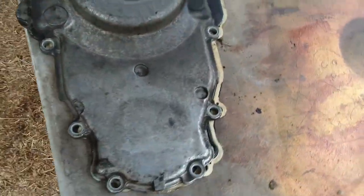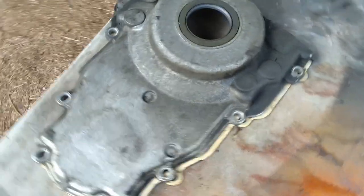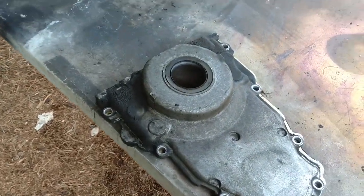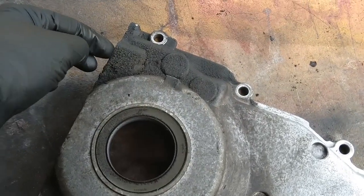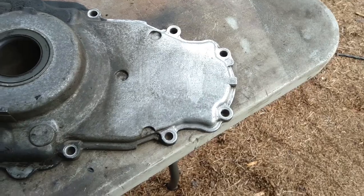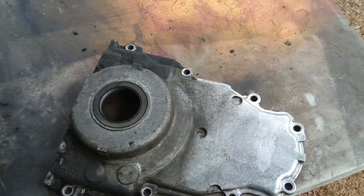Next in the cleanup process is the timing chain cover. As you can see there's a lot of filth on this thing. The timing chain cover is probably not gonna get painted since so much stuff gets bolted on top of it that you can't see any of it - so I'm just gonna clean it real nice and if it still looks filthy I may paint it. After cleaning just a little bit off the top you can see it's going to be a real challenge once we get to some parts because this is just covered.